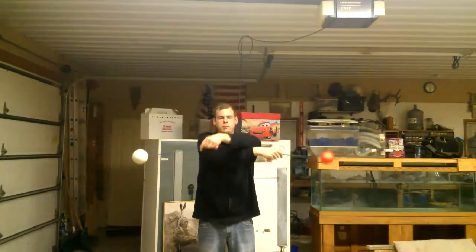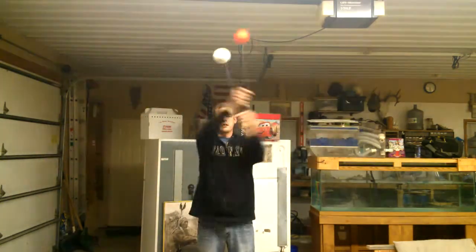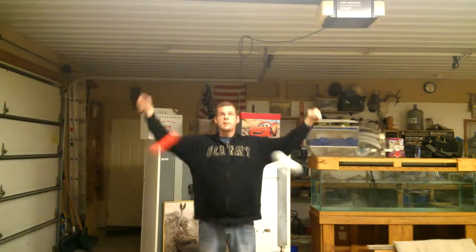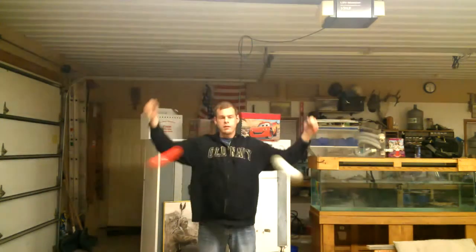And same thing as before, try and play with switching which hand is on top. My right hand is on top, left hand is on top, right hand, left hand.